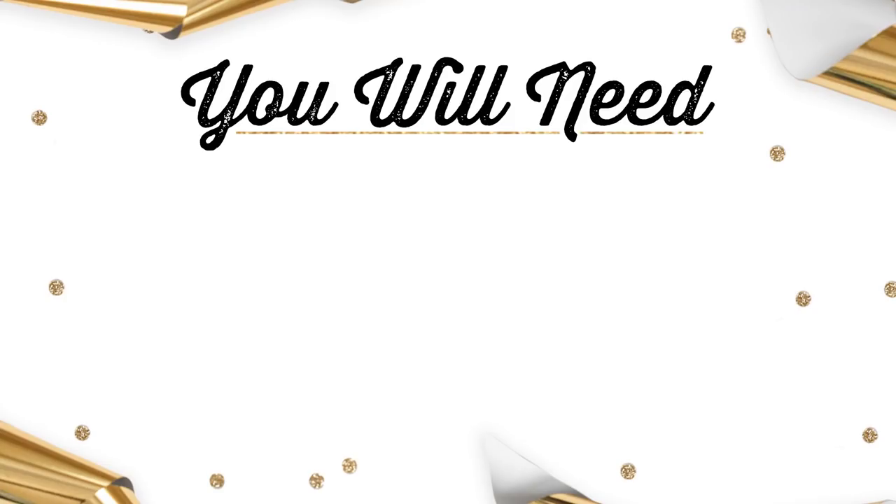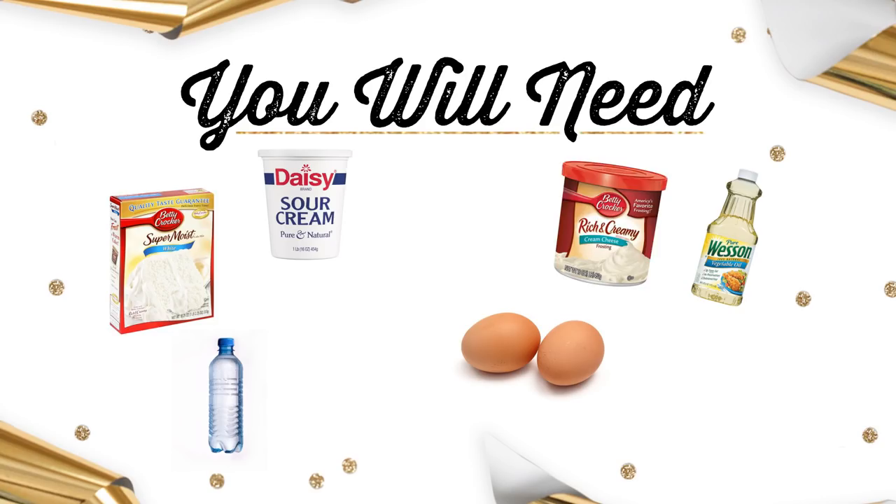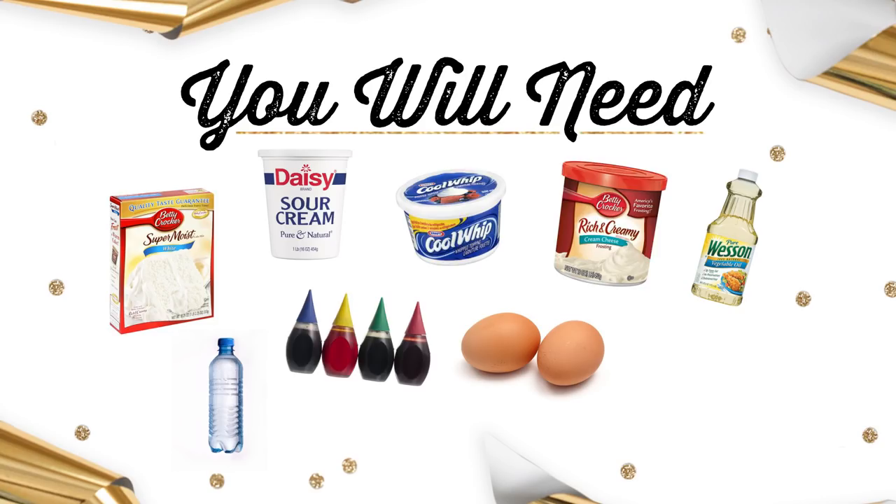Let's get started. So what you're going to need is some white cake mix, some vegetable oil, water, eggs, and sour cream. You're also gonna need some frosting, Cool Whip, food coloring, and sprinkles.